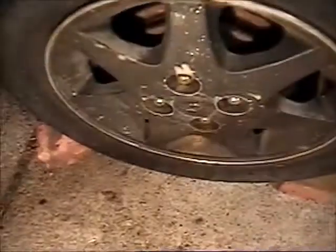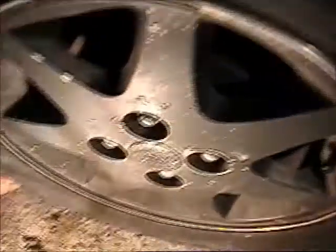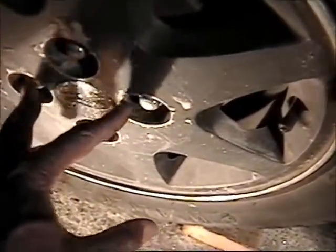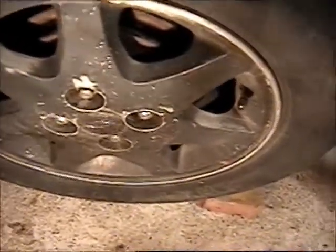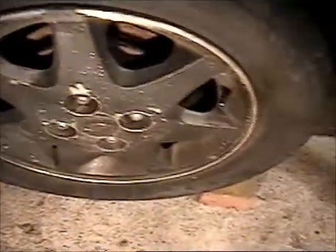First thing you do, if you're going to do something with the chassis or the brake system, you have to take the wheels off. Loosen these lug nuts, take them all off. I usually leave two of them just loosened up in case something happens when you're jacking up the car, so the wheel stays on and you don't damage anything or hurt yourself.